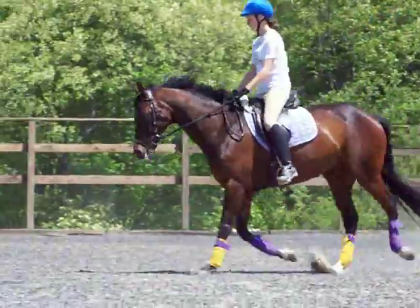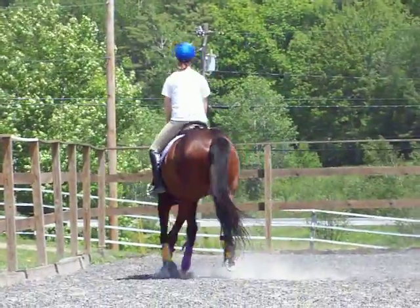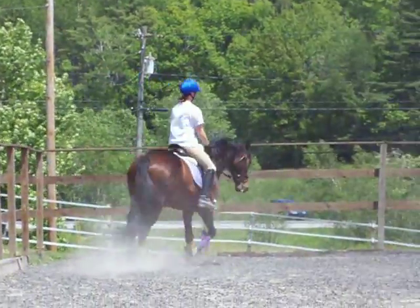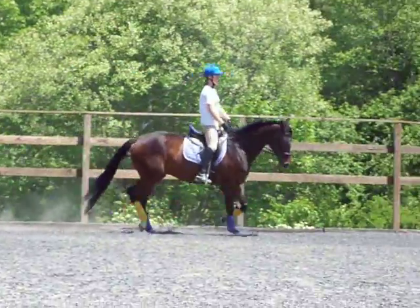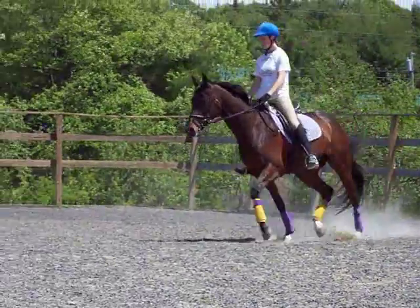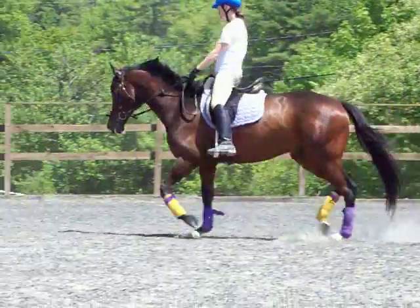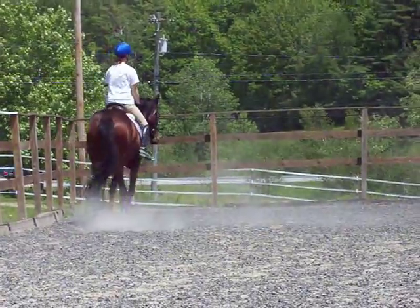Good job. Keep the outside there. Good. Play. Yeah. That's it. He's going to keep that outside from falling. Good. Very good. And straight. Now another big circle. Lengthen the trot. That's it. Good. Come back. Yes. Outside.